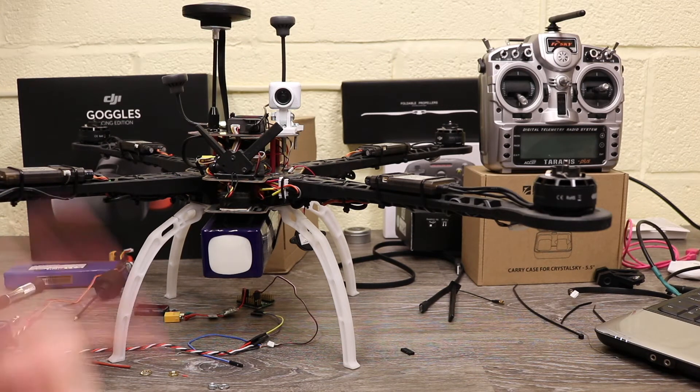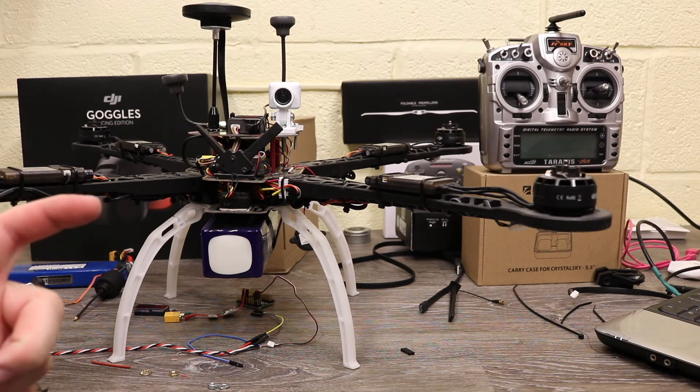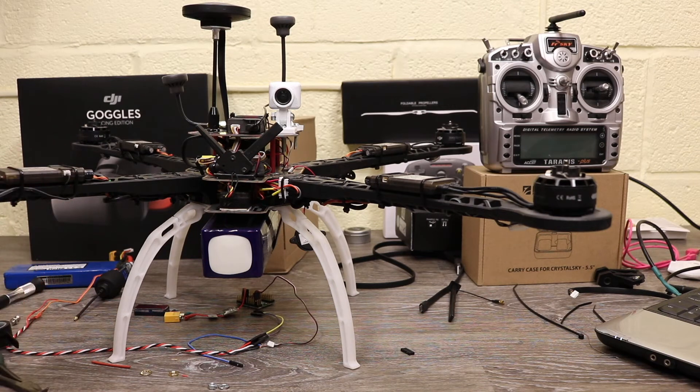I'm also going to talk about the latest firmware update that came out a couple of days ago, because there's some important stuff in there as well.